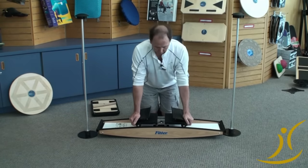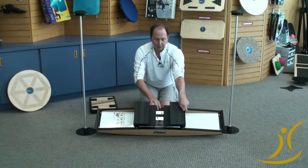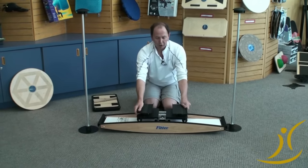The foot pads flex and rotate, as we'll show you more in a second. They're independent — they're not linked together — and they're on rubber mounts. The tension is easy to adjust; you can't see too much from above, but I'll show you from underneath.